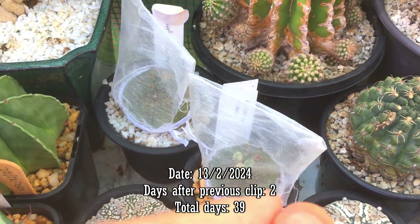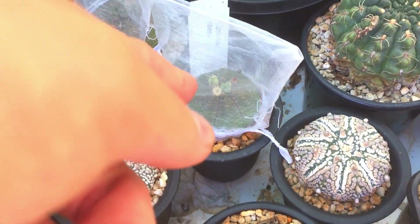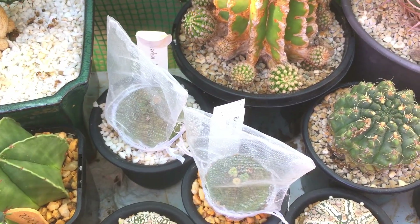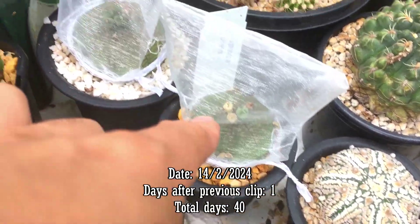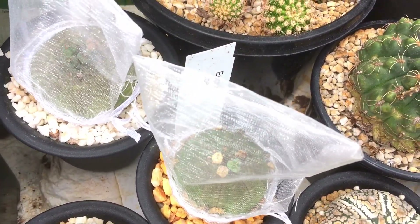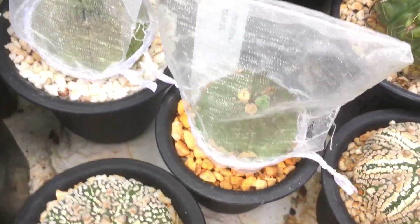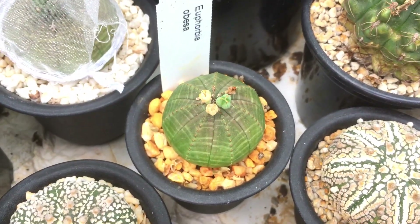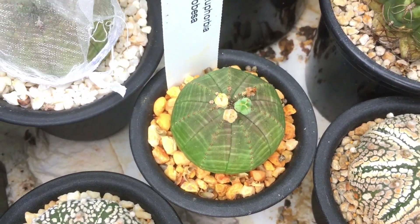Here's an update — you can see the seed pod has popped. It did pop yesterday but I just forgot to take the seeds out. The other one looks like it could pop too. On another update, the one behind it popped yesterday so there should be six seeds in there. I'm going to harvest them using tweezers. The other one hasn't popped yet but it's about to — so I'll carefully take this off.